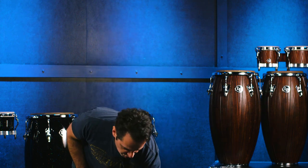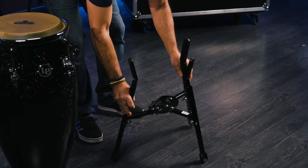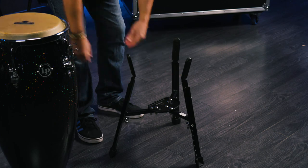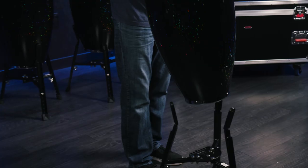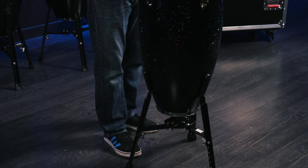I've already set this up for myself. Let me show you how the conga sets in the stand. Make sure all three feet are all the way as open as they possibly can go. Then you just take your drum, put it right on top, and start making music.